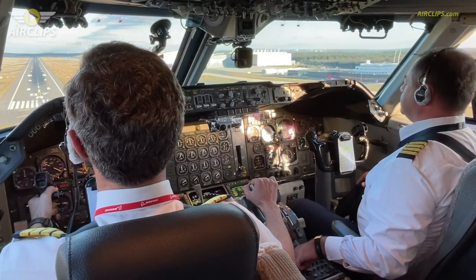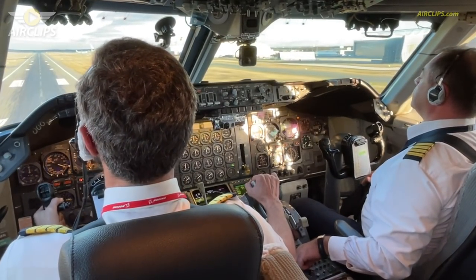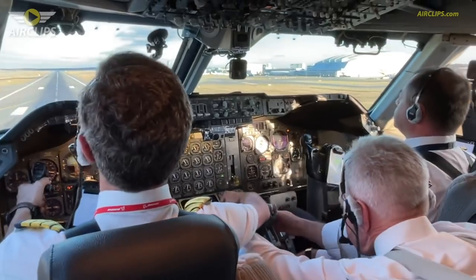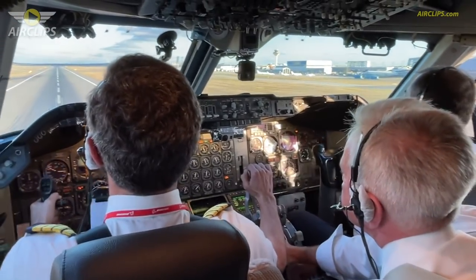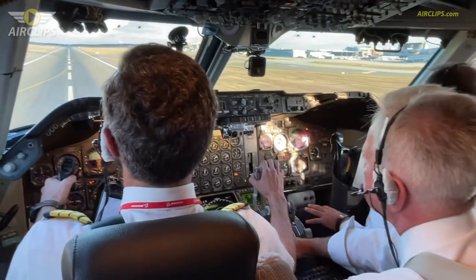100. 15. 30. 40. 10. Reverse. Reverse unlocked. Thank you.